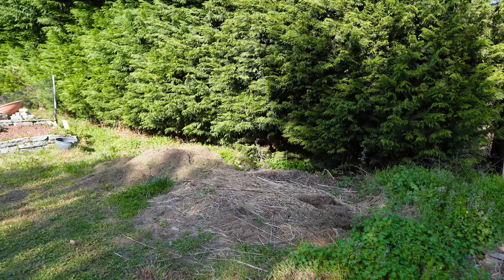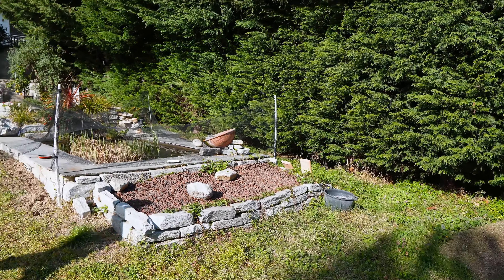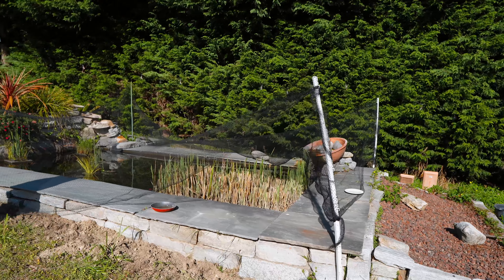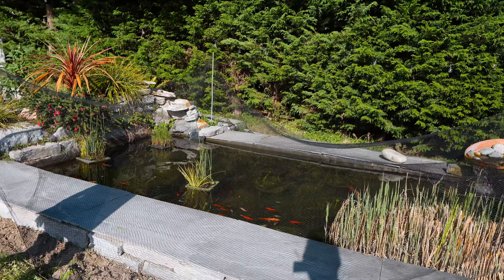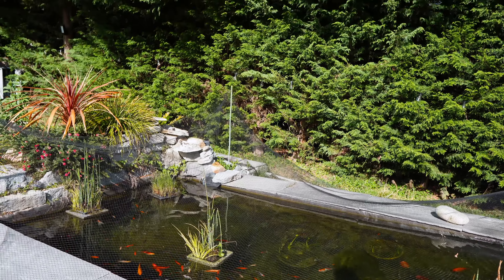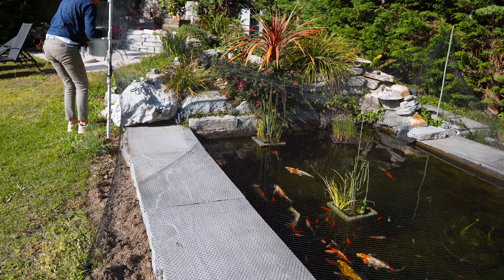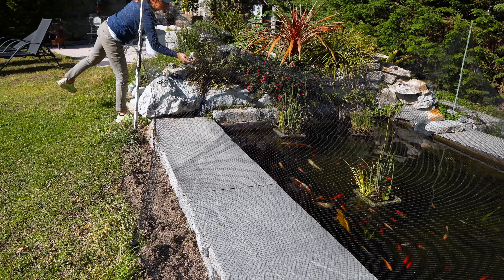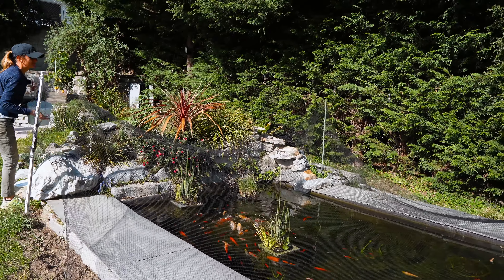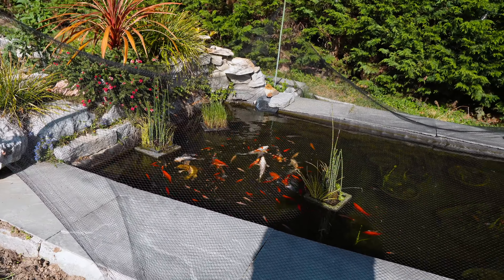This is where the grass cuttings go from last year — that made really good compost last year. Then there's the pond where we put the cactus back, and here are the fish which are featured on some of our videos. We've got a net on because there are herons, and until the lilies grow we like to give the fish a bit of protection.